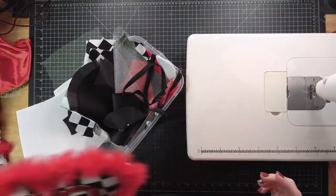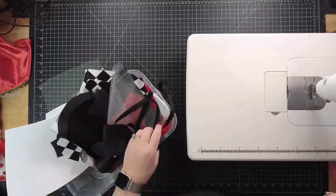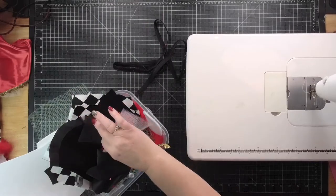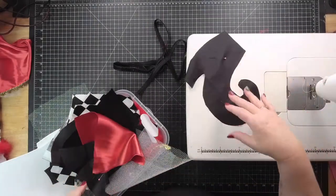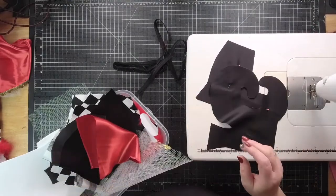Now a lot of you may not make Valentine wreaths. I know historically they're not the most popular, but a lot of people like to buy the attachments. Never hesitate to sell an attachment to somebody because that also is revenue for your business.